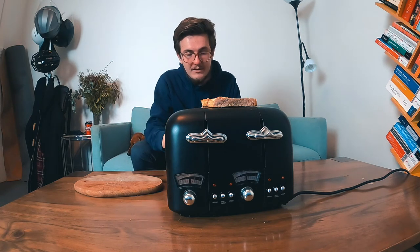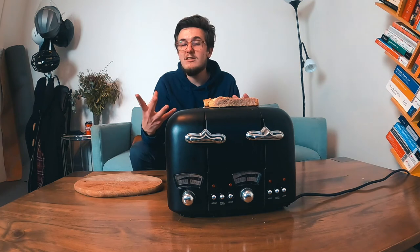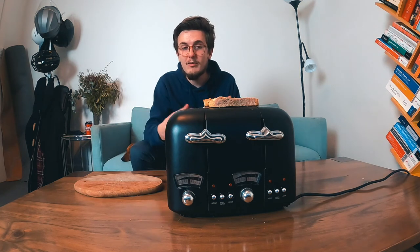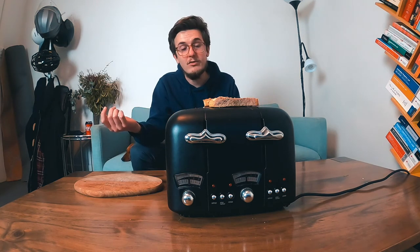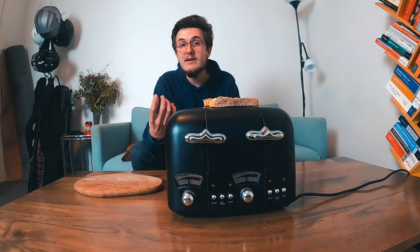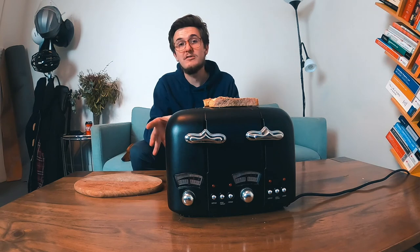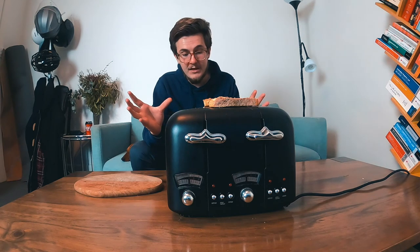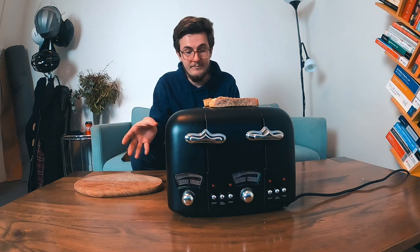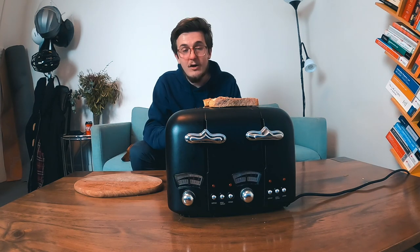That being said, in terms of what people measure things by — toast colour and consistency throughout the toast: not very good. Reliability and timing: also not the best. It is black, which is cool. But really, that's it. So do with that information what you will, and I hope you've learnt something today. Thank you for listening.